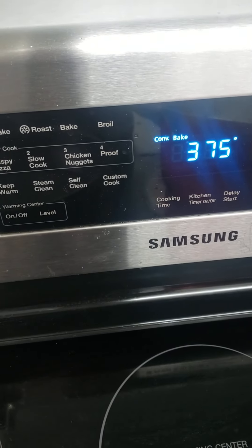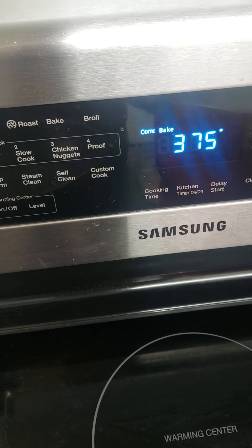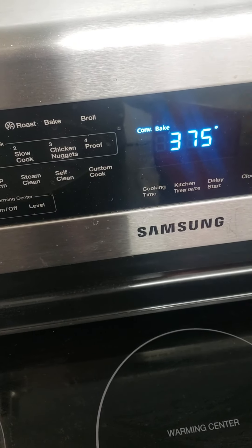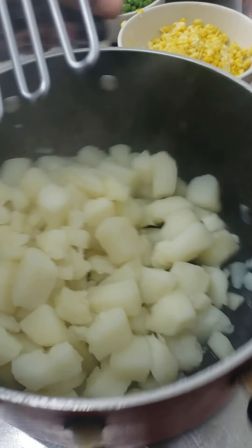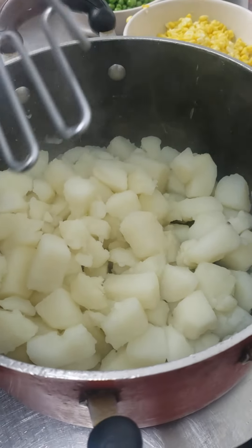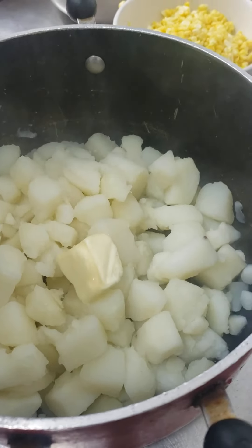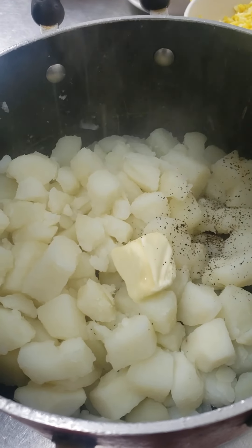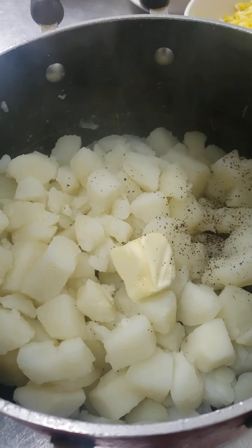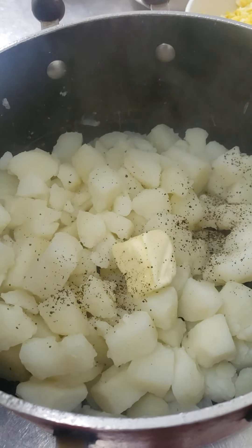As you can see, my oven is already at 375 — preheated. So make sure your oven is at 375. Let's get into this while it's a little bit hot. We're going to start off with our butter and a little bit of black pepper, maybe a half a teaspoon, and some salt.